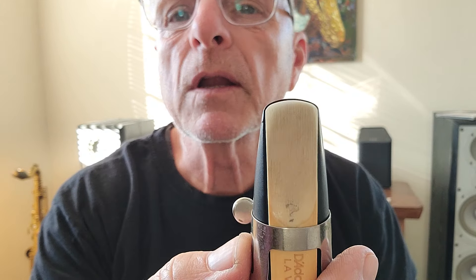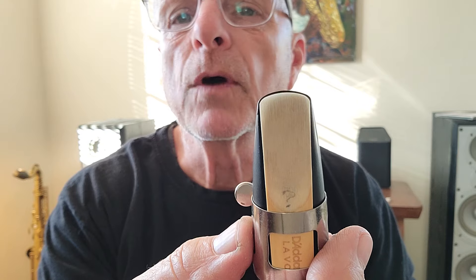If you want the reed to blow a little more easily and you've got a stiff reed, slide the reed down a little bit so that you've got like a little thumbnail of mouthpiece showing above the tip. Tighten your ligature back up and see if that doesn't work for you.